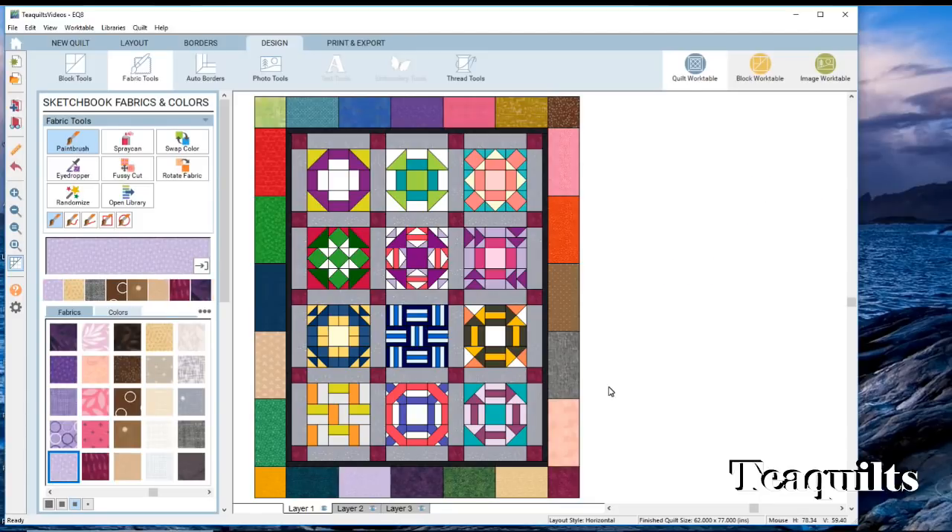So now we have our completed quilt. Once you get something done and you think you like it, you want to go ahead and make sure that you add that into the sketchbook.